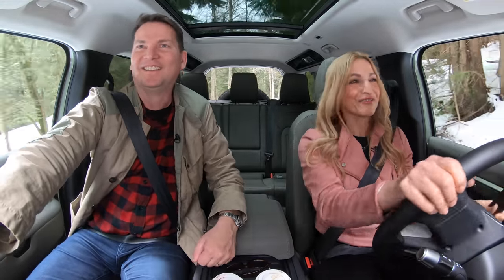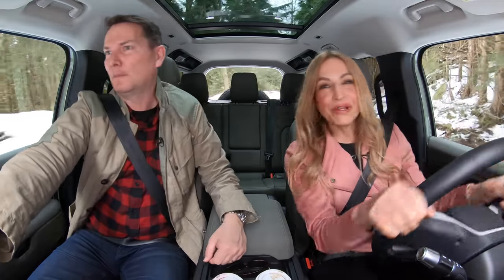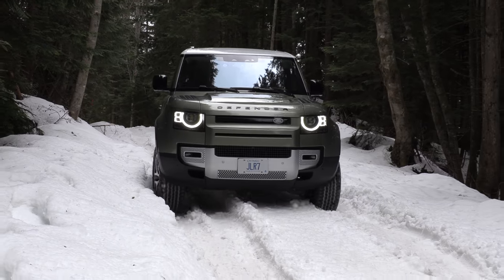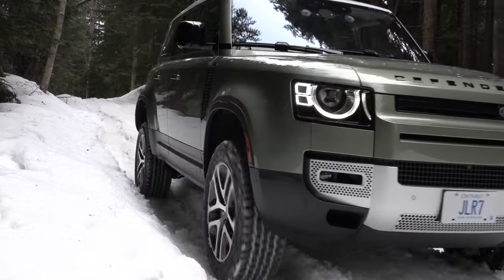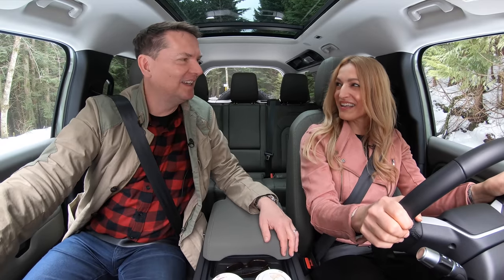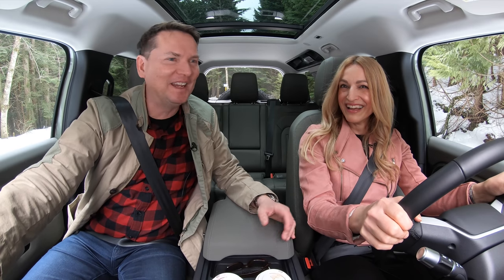Zach's getting a little bit nervous. I'm just having a lot of fun here. When we get to the top — one more engine to talk about, the V8, which is now in the 2022 model. Stop here — that was exhausting. Oh come on, it was totally fun, a little nerve-wracking.